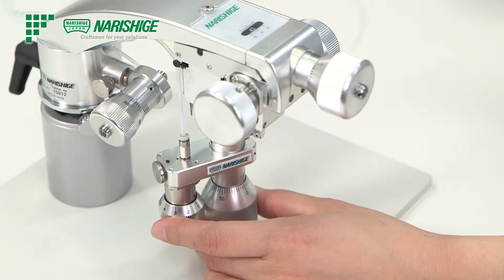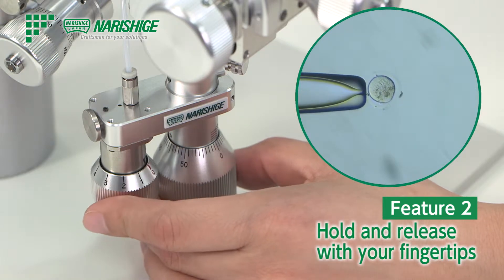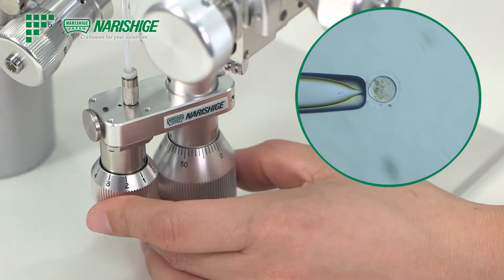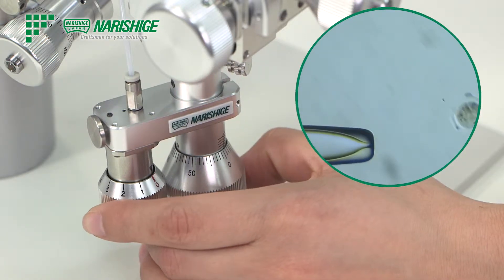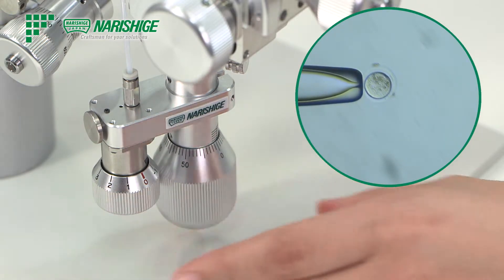Control is quite easy. Hold and release of the oSight can be done with just a subtle movement of your fingertips. The manipulator and the injector can be operated simultaneously, so that repositioning the holding of the oSight can be done without removing your hand from the injector or the manipulator joystick.